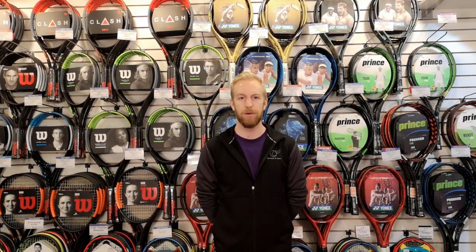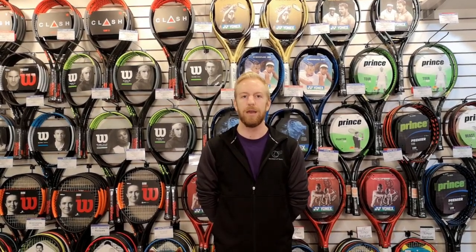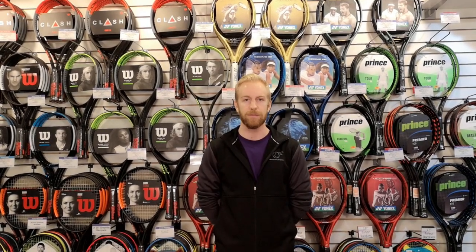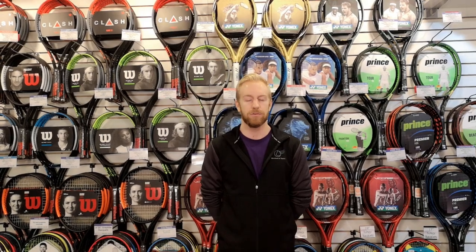At the very beginning we have the foam balls. These are for kids playing for the very first time, just learning the game, and are used in mini tennis or sometimes even around the house, just bouncing it on the strings and really starting to develop that hand-eye coordination. They can be used on a tennis court, but they won't travel the full length — just used for half court and mini tennis.